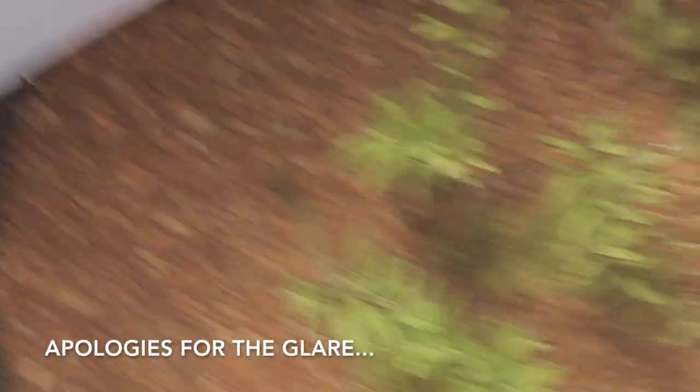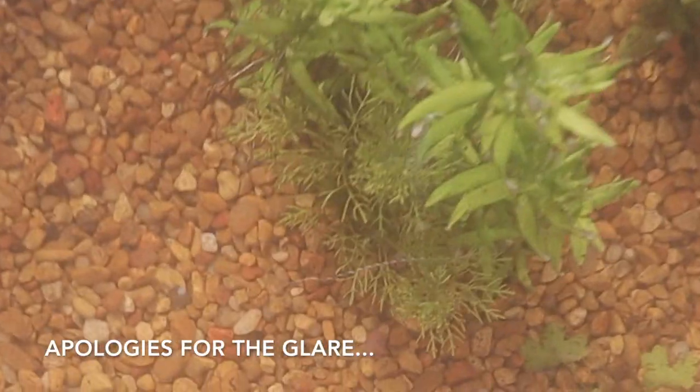All right, so this is what day two looks like. For a pond there are some bugs on the surface which is expected — once we get some fish in here that should be totally okay.